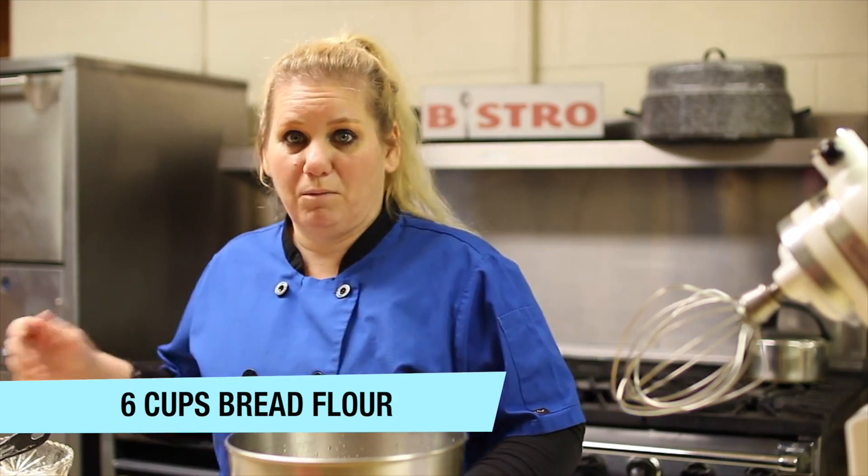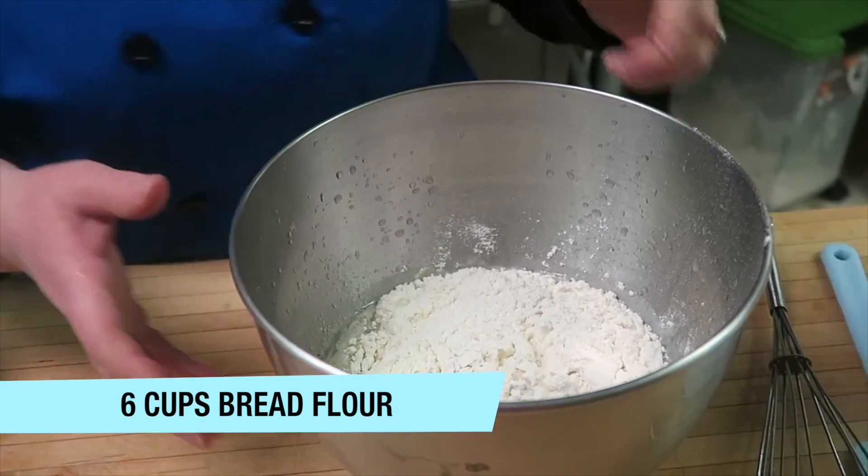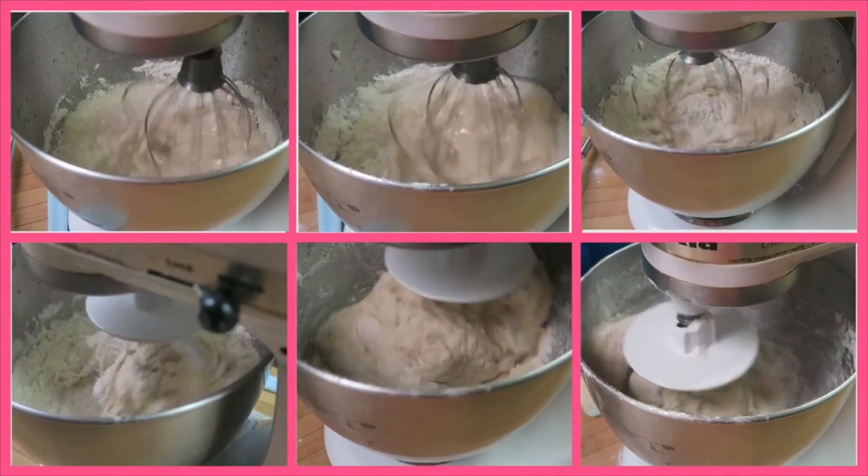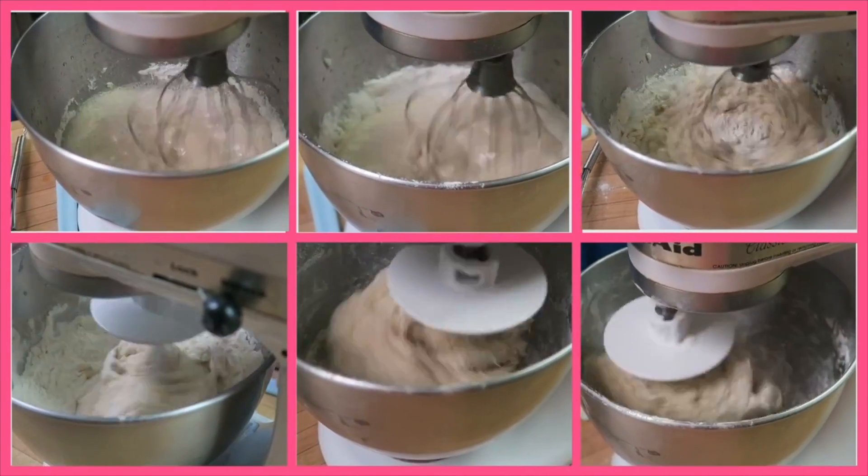We're going to add six cups of bread flour to our mixture, and we're going to do this one cup at a time. After we've added all the flour into the bread dough mix, we need to let it rest for a few minutes just to let all the ingredients combine together.